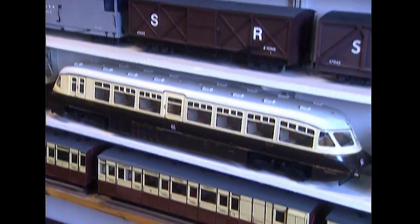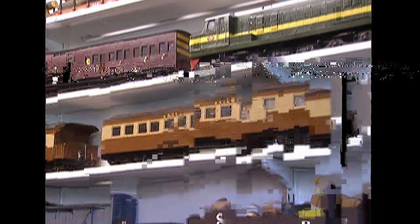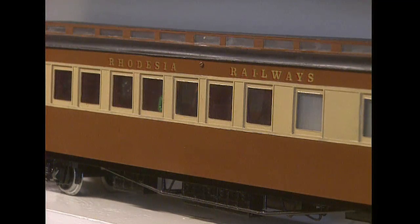This is just fantastic, unbelievable. How long have you been doing this? Well, 20 years. I started in about 1980, and I started with colonial outline trains because I couldn't buy large English outline trains at that time, so I went colonial.